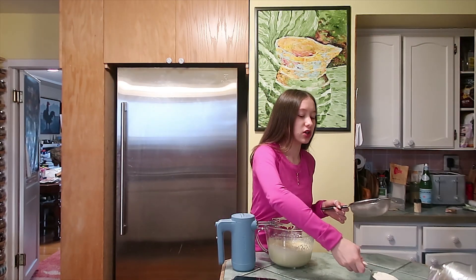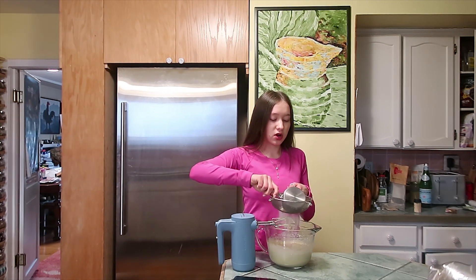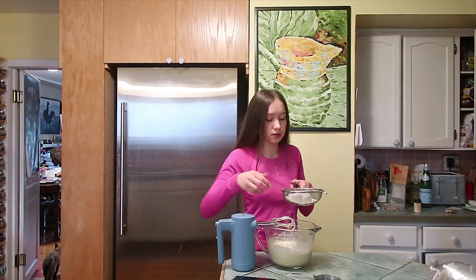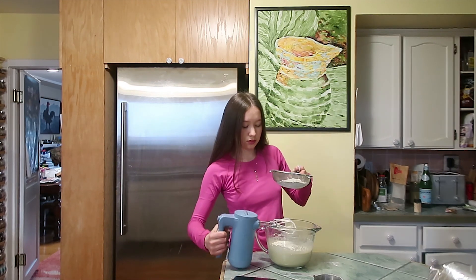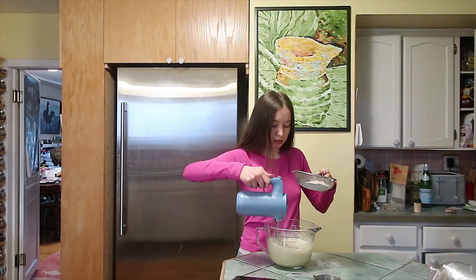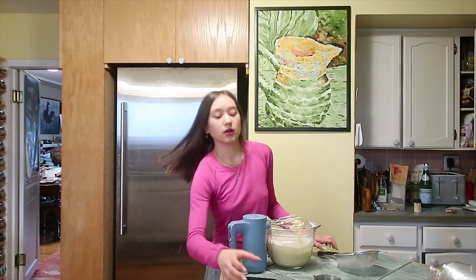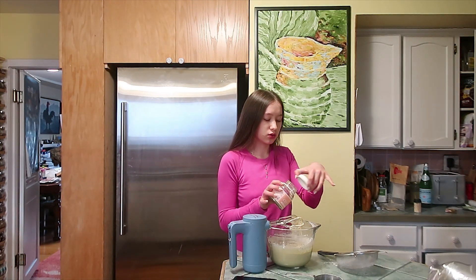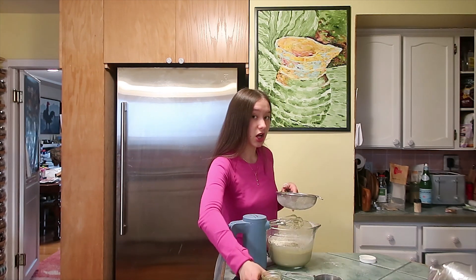I added the white chocolate and the butter to the eggs, and now I'm going to sift in one cup of flour. Once I've sifted in the flour, I'm going to sift in the matcha powder — I'm just gonna put a lot.